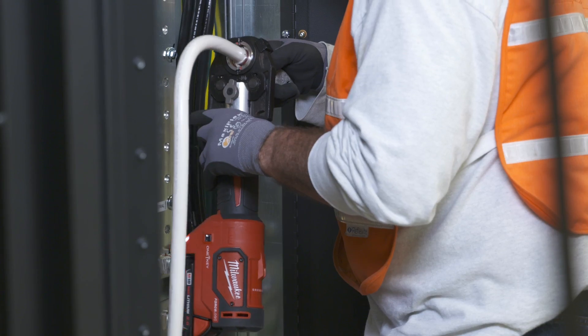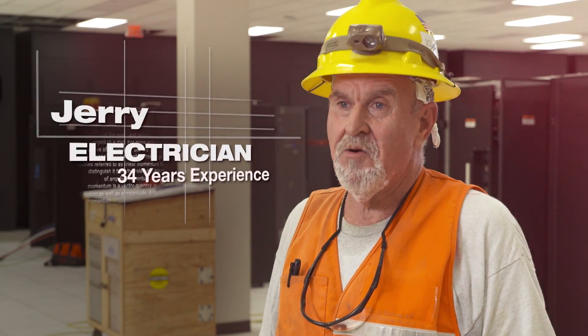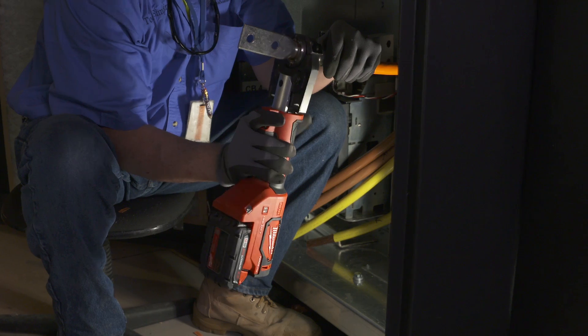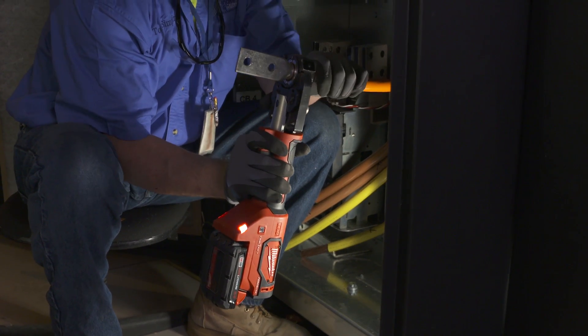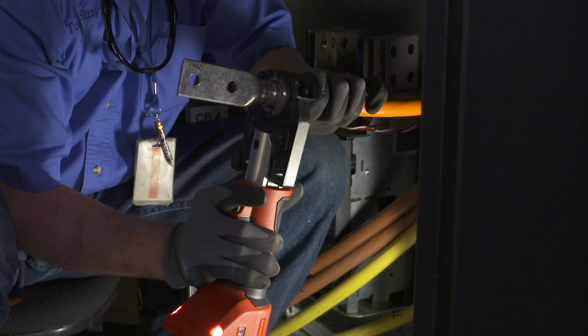With the Milwaukee crimper, like the Milwaukee Cutter, it's all in a straight line. Very easy to line up and do your crimp where you need it. It's very fast, it's lightweight, it's balanced pretty good. You can use it with one hand, and that's premium.